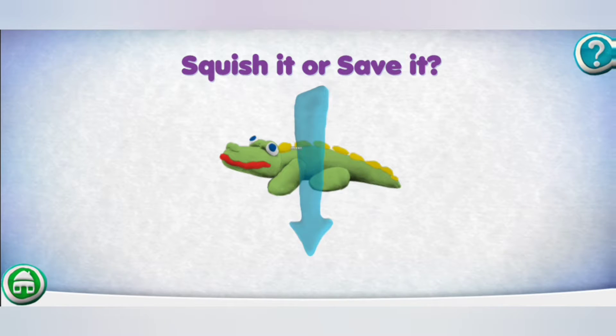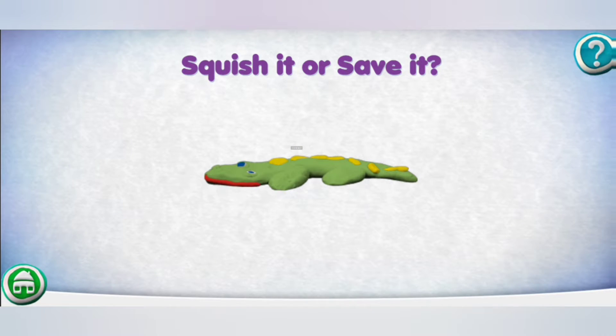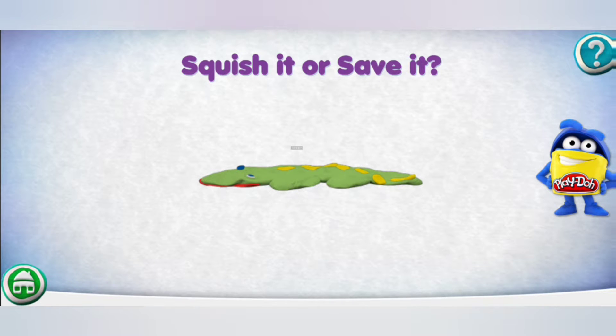Squish it or save it. Swipe down to squish it. It's as flat as a pancake!